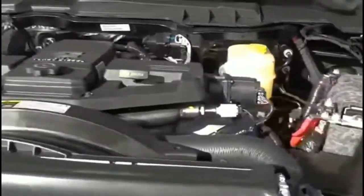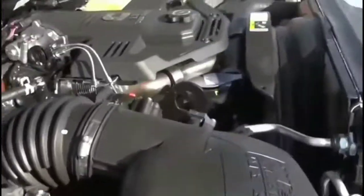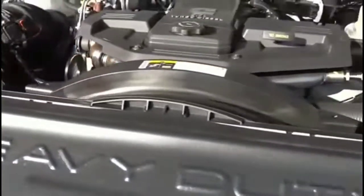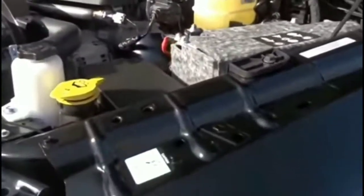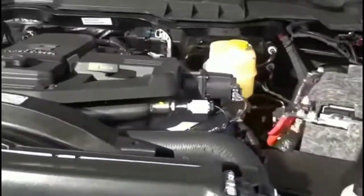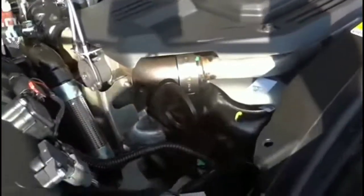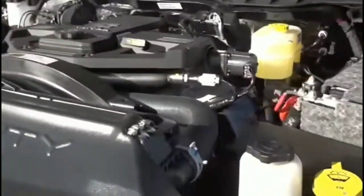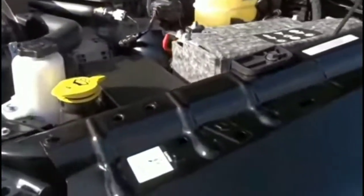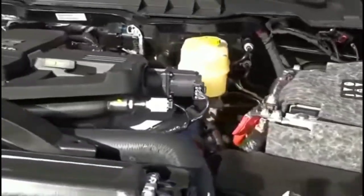I was parked at a Home Depot, went in to get some stuff, came back out, and tried to start the car — nothing happened. Everything else worked: the dash, everything. I just got this truck a couple months ago. It drove fine, everything worked fine, except I could not get it to crank. All the chimes were good, the radio, the blower motor — everything worked except it wouldn't crank.